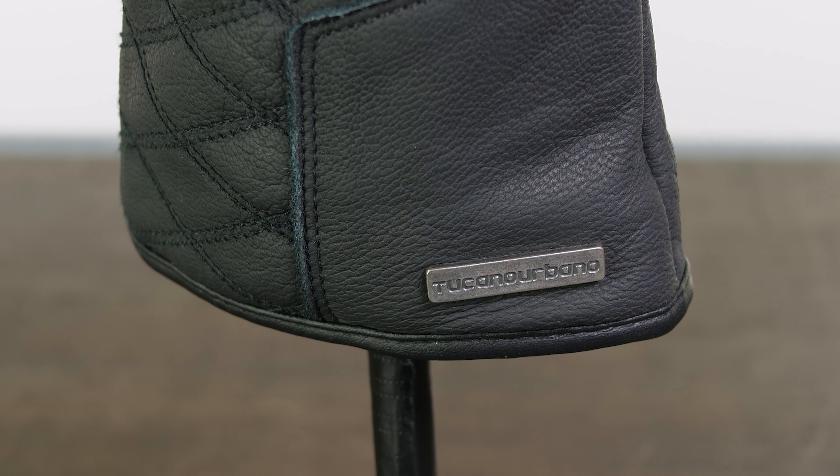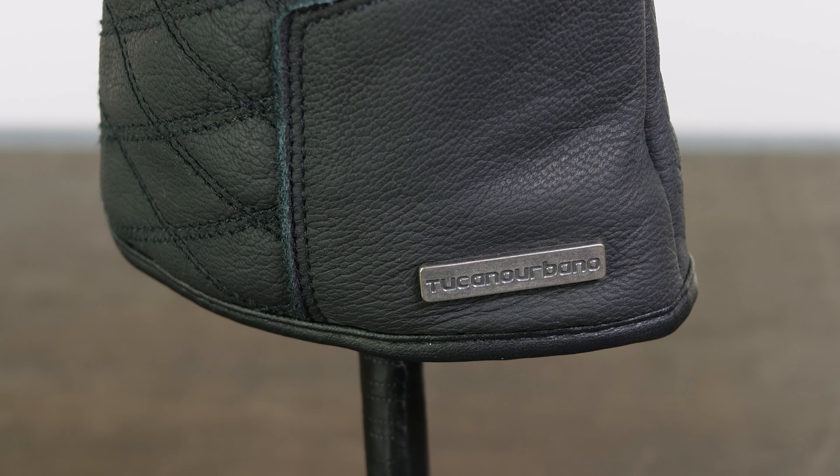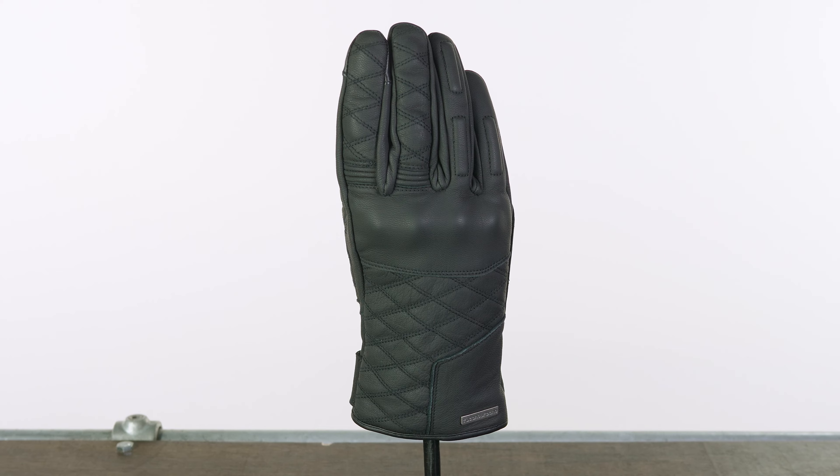There's a metal version of their logo at the bottom. These are a kind of medium cuff — not particularly long, but obviously not a short cuff either — so designed to go over the top of your sleeves when you're riding.